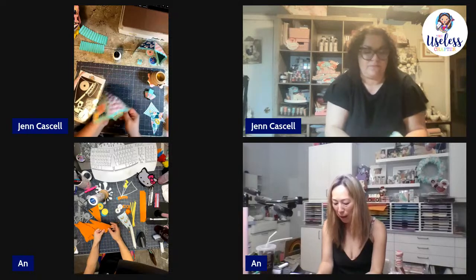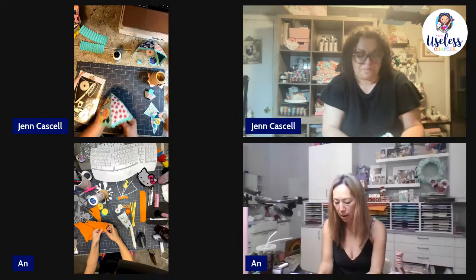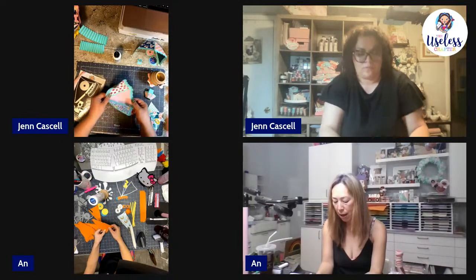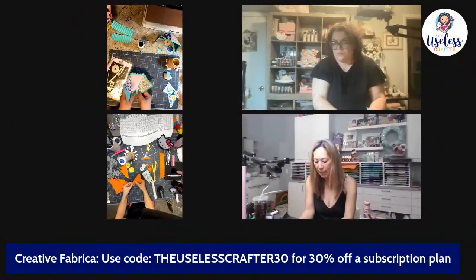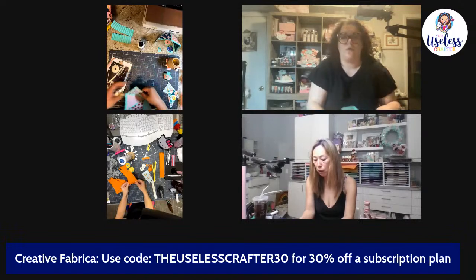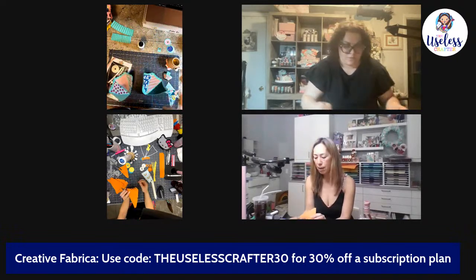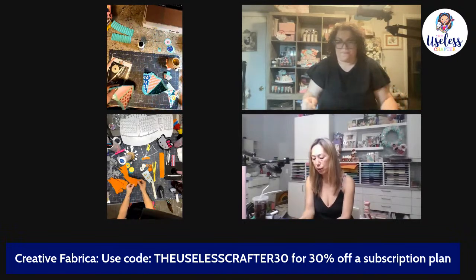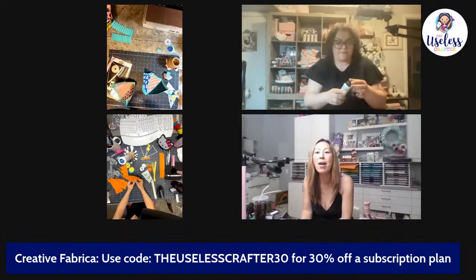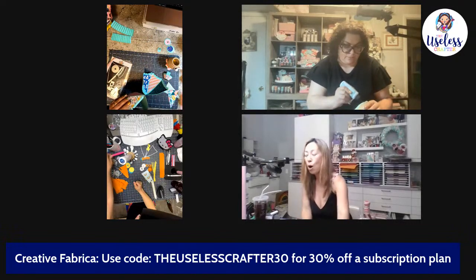If you use the link that Celeste just posted for Creative Fabrica, that's my link. If you get to the end of your trial period and you like it, you get 30% off your subscription every month. I totally appreciate the support whenever you use my links. And the reversible tweezers are from Excel Blades.